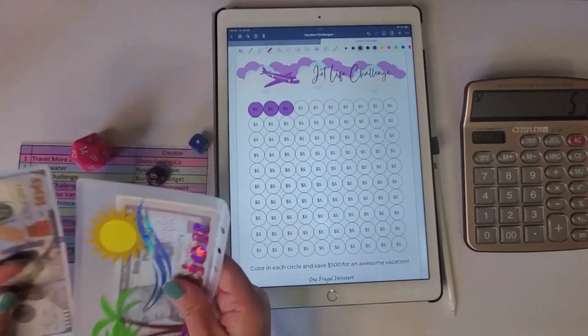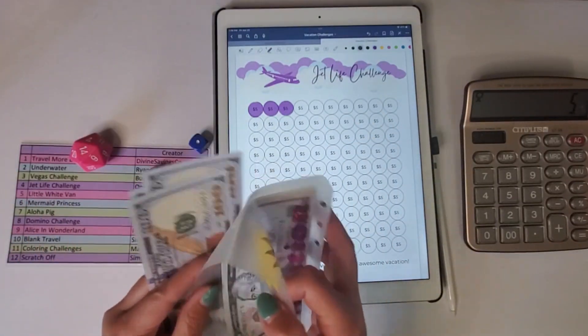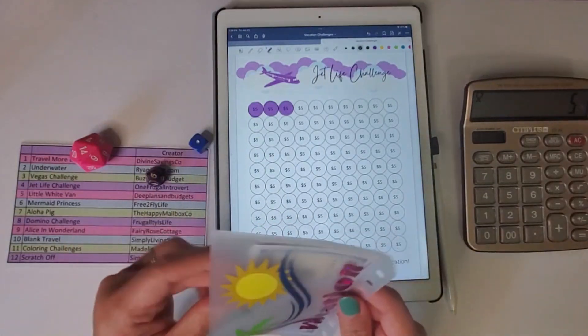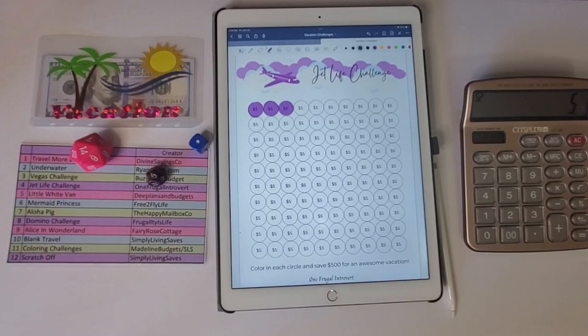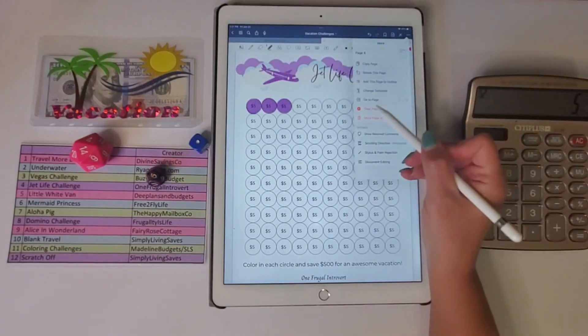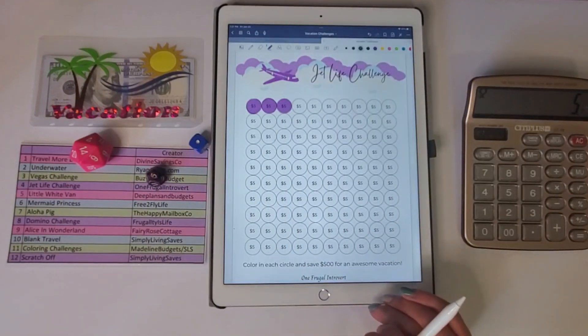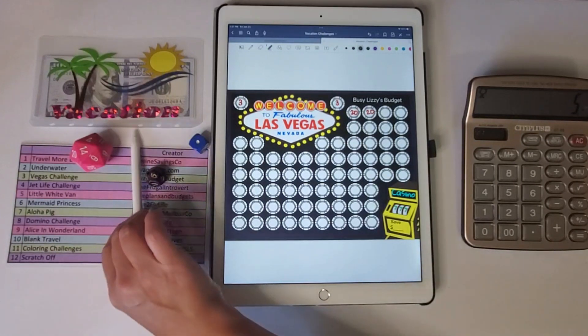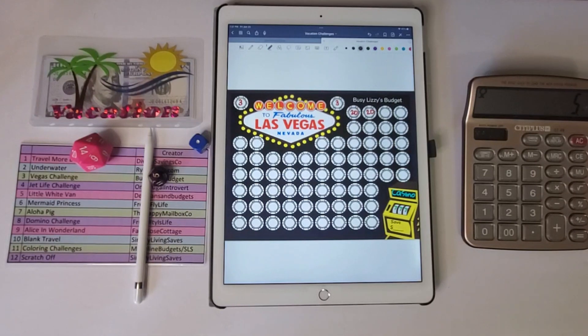That's it — we spent all $300! I'll go ahead and put it in my vacation envelope, which already has some money in it from a previous challenge. Let me know what you think about doing challenges on the iPad. I like it both ways — I like the physical paper, but I also like saving paper and ink with digital. When I'm done filling it in I just hit clear page and can reuse it. Let me know your thoughts and I'll talk to you in the next video — bye!